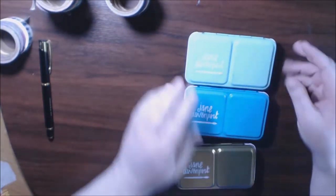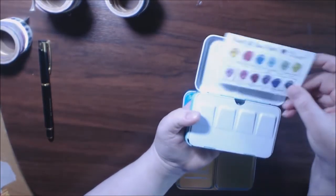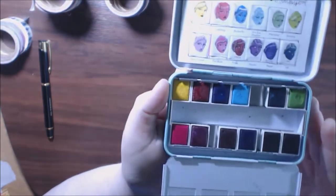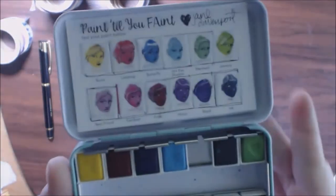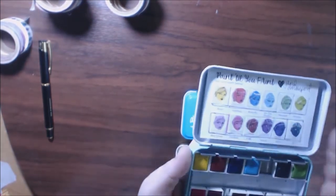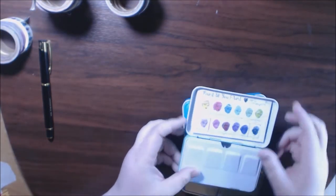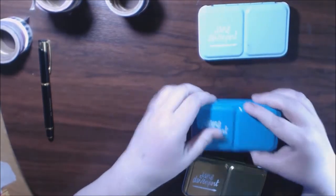First off, the first thing I bought are her paints. They're so beautiful. This one is the bright palette — let's see if you can see it. The colors are so beautiful. They come individually wrapped and they have this little face on each color. I cut the little face out and glued them onto the little swatch area because it's the exact same color — it just made my life easier. These are so beautiful, so bright and vibrant. I will be doing a swatch video comparison on them soon.